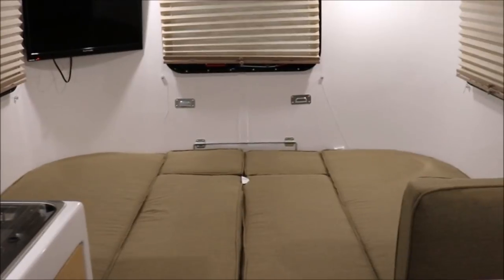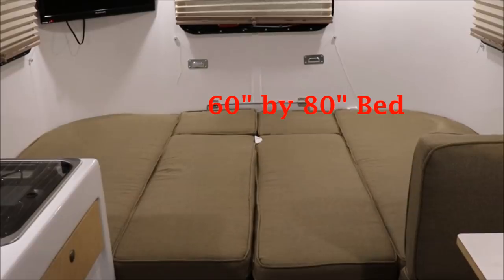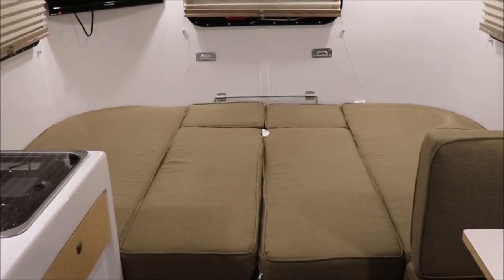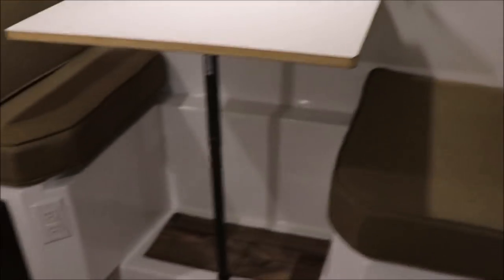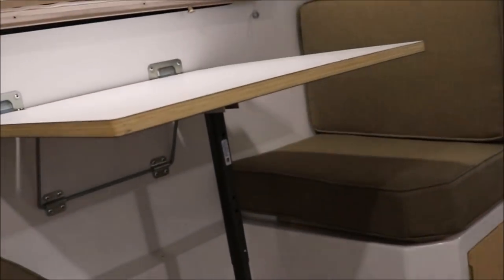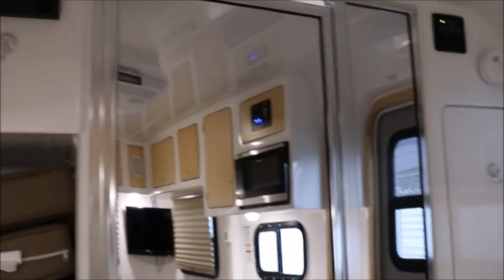So now I have that set up as a bed. That is 60 inches coming back to front and 80 inches side to side, so that makes it a really clean bed. You'll also notice I've set the dinette booth up on this side, so you see now you have a dinette booth. The extra cushions have a little storage spot in the back there.